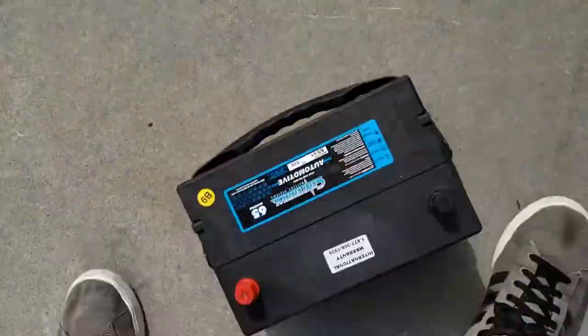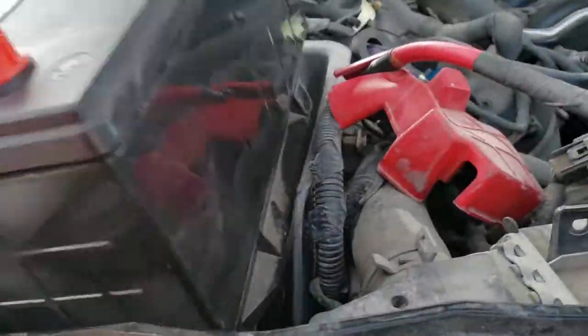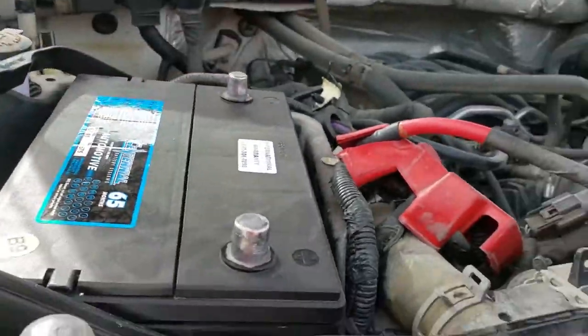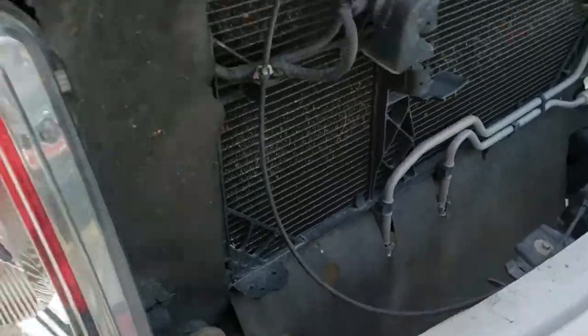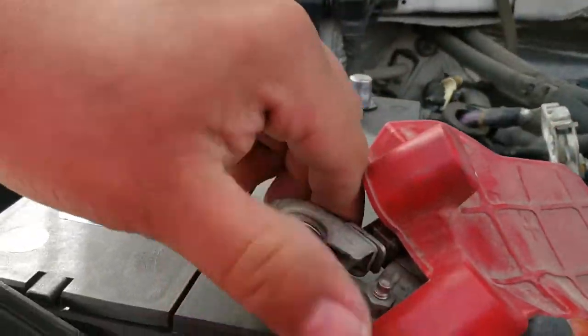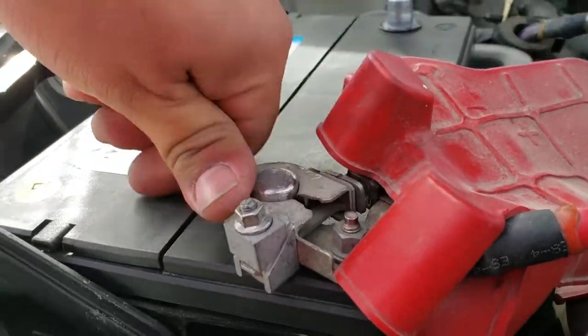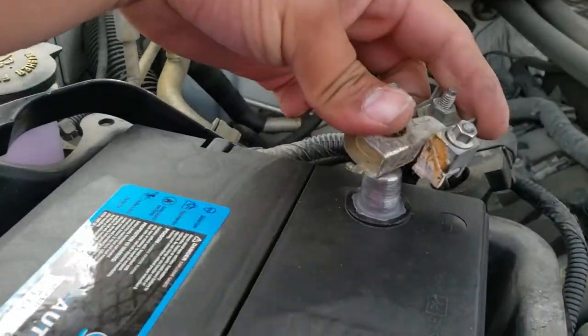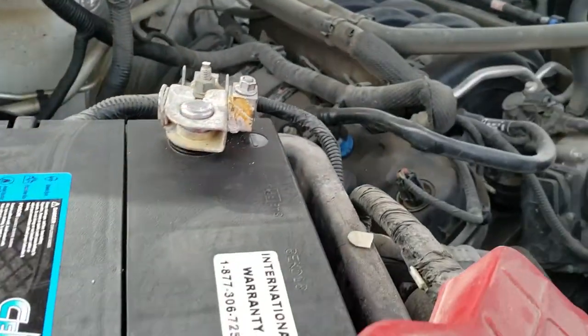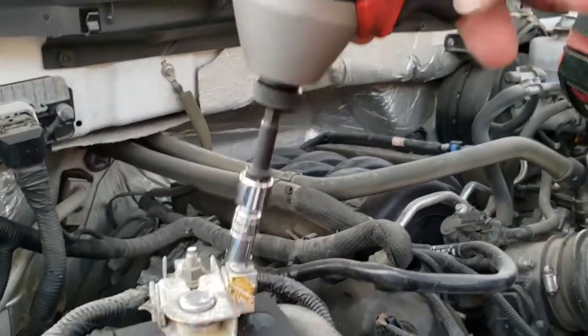The first thing we're going to do is grab the battery and place it into the battery bay just like so. Next, remove these little caps and put them to the side. We're going to start off with the positive terminal, go ahead and put it on there, then the negative terminal, and then we're going to go ahead and tie this down.